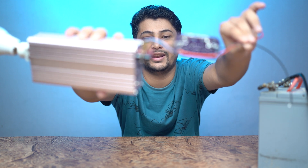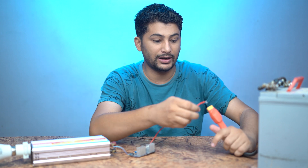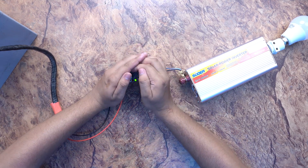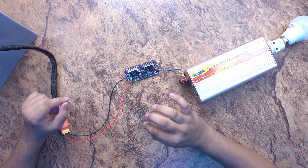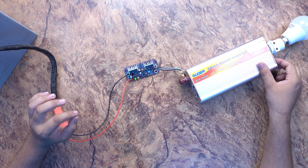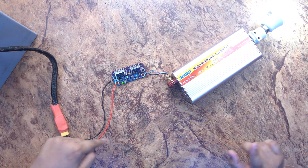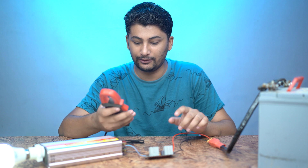I have connected positive and negative. Now I will attach it with my battery. I put positive here and negative here. You can see that our output is showing a green light, which means the output is on. Counting down — 3, 2, 1. You can see our inverter is running. The voltage from this kit is going to our inverter, and we will check the inverter as well.